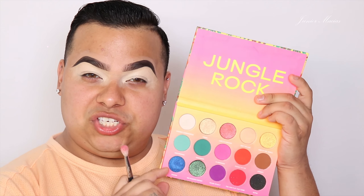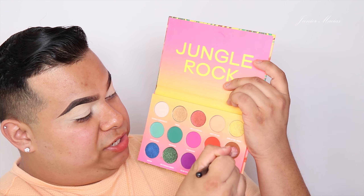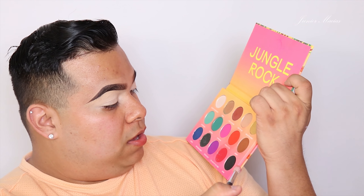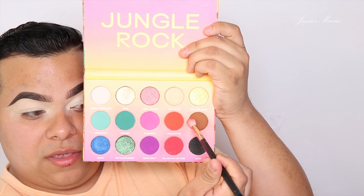All right, guys. I want to go in with the shades that I didn't use last time. I want to start off with this shade which is 'Ape Shit' — yeah, Ape Shit — which is this really pretty brown shade right here. So I'm going to take this color.